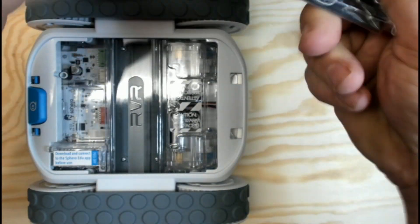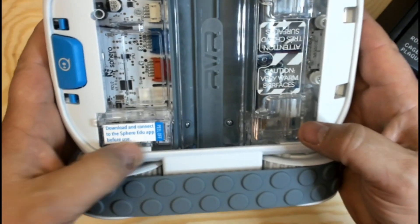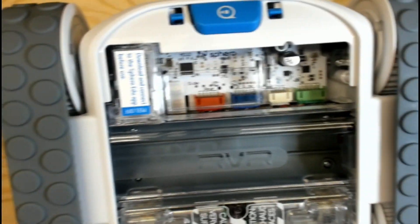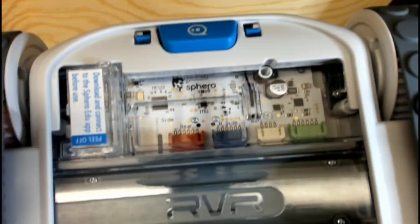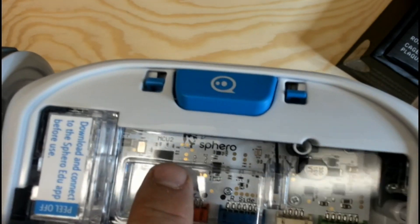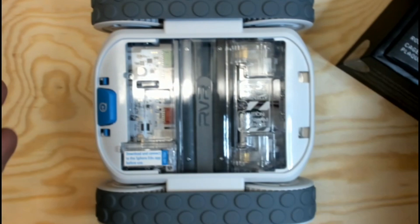It's a pretty solid material and the presentation on this thing is amazing. It says 'Download the Sphero EDU app,' which is awesome — they use that for a lot of their other devices. Right inside there it says 'Learn to Code.' Very cool — this kind of stuff is what gets people excited.